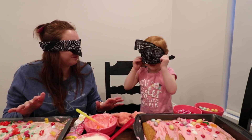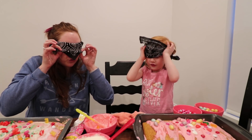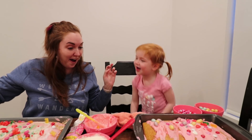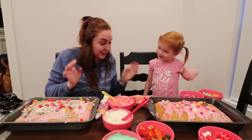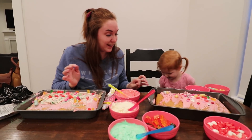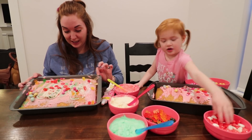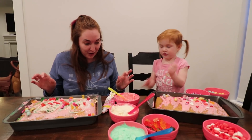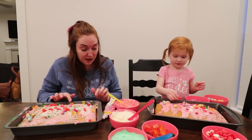Are you ready? Yeah. One, two, three. Wow. Wow. Look at mine. You did so good. Wow, I love it. Mine just looks like a catching mess. Holy cow. I did get the pink frosting though.